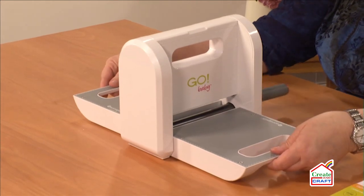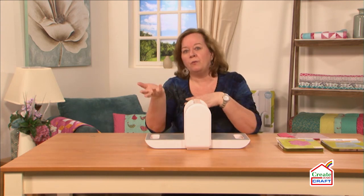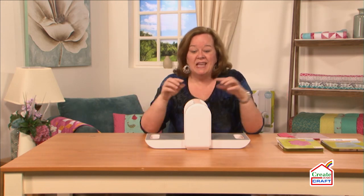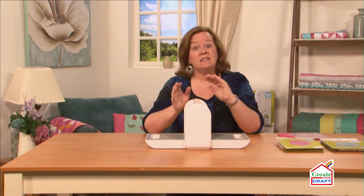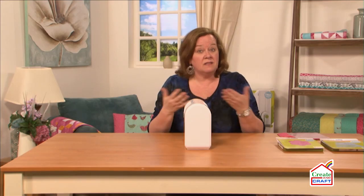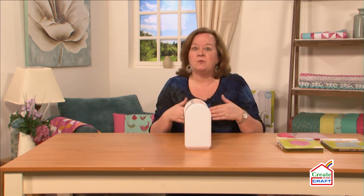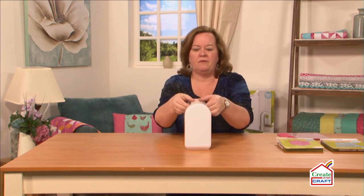It lays solid on any flat surface so you're able to take it anywhere — maybe you're going to travel, go to a quilt retreat, or get together to sew charity quilts with your guild. It's a little less expensive than our Go machine, a little more affordable. But most importantly, it's smaller so it can fit into tight places — perfect for those with limited crafting space.